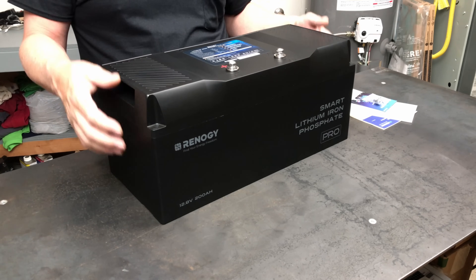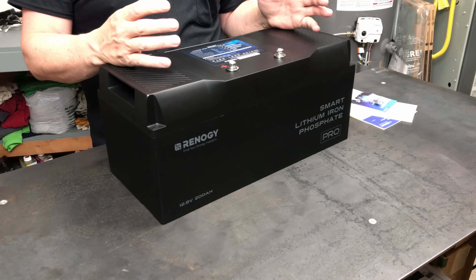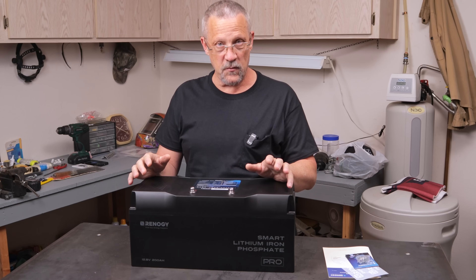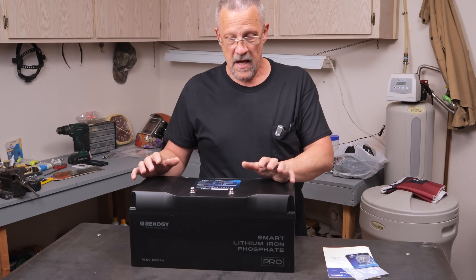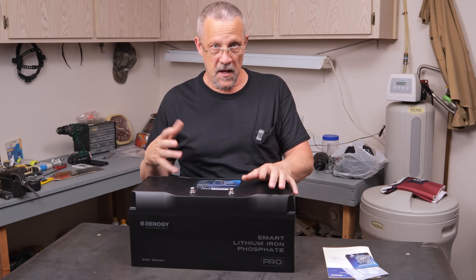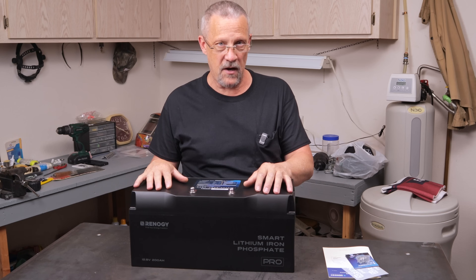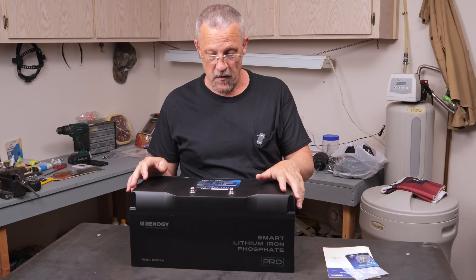The box is supposed to be rated for fire-resistance, so if something happens inside the battery, it keeps the fire from spreading to other items or components. The safety factor is pretty high on this battery, and it also has a lot of other safety features included. In my opinion, this is a premium, top-of-the-line battery, and it's pretty impressive from what I've seen so far.